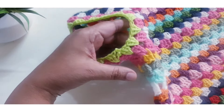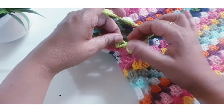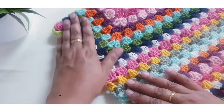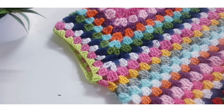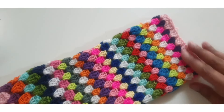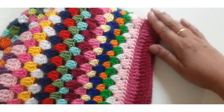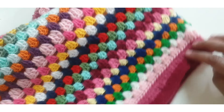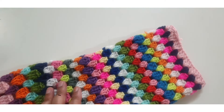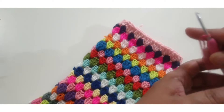Repeat the same stitch for the next eight to ten rounds or as per your required sleeve length. Here I am making a total of 22 lines. Then make the same border on the sleeve, but here I am decreasing my stitches.